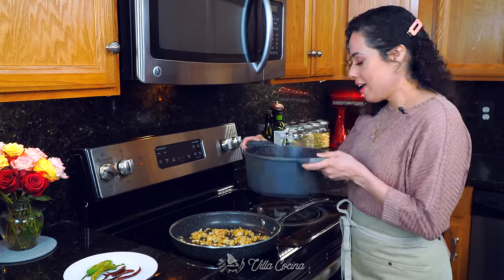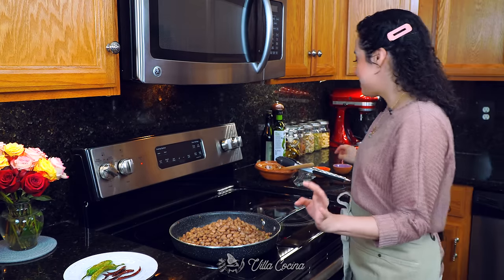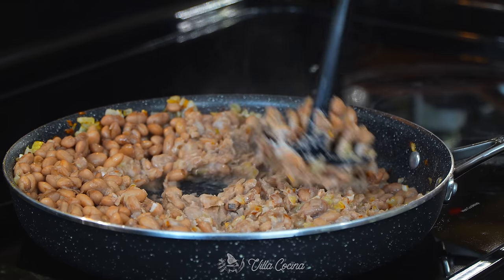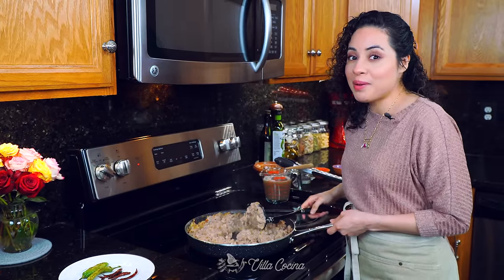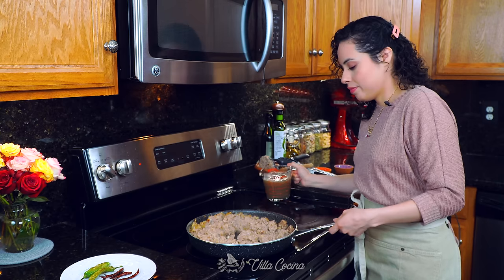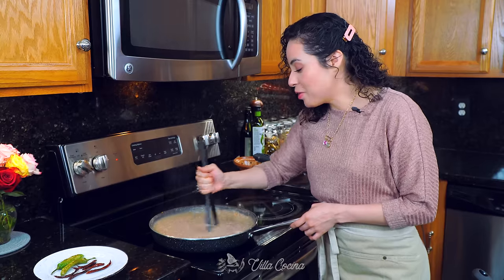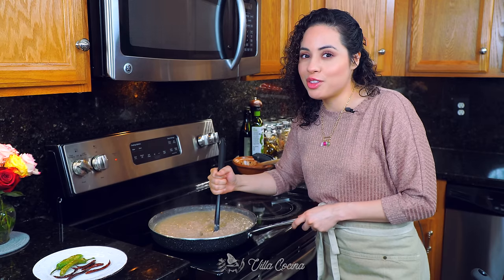I removed the garlic and onion from the cooked beans pot — so it's just the beans going in. Now we're going to mash them using a potato masher. Look at how creamy these look — they smash effortlessly and are pretty much broken down. At this point, I'm going to add two cups of the bean broth to loosen them up a bit. Carefully mix everything in using the potato masher. Two cups of broth was perfect for me, but if you feel it's too thick, you can add a little bit more until you get to the right consistency.